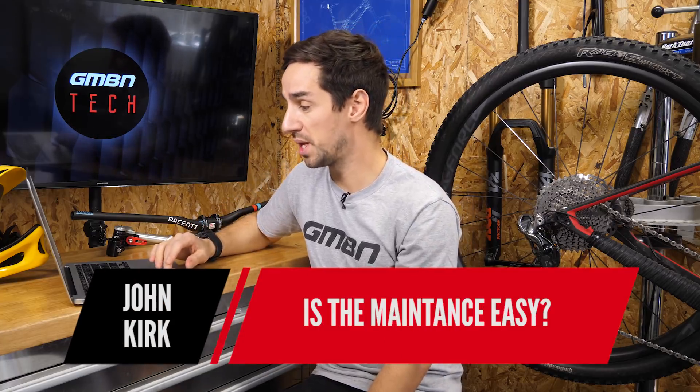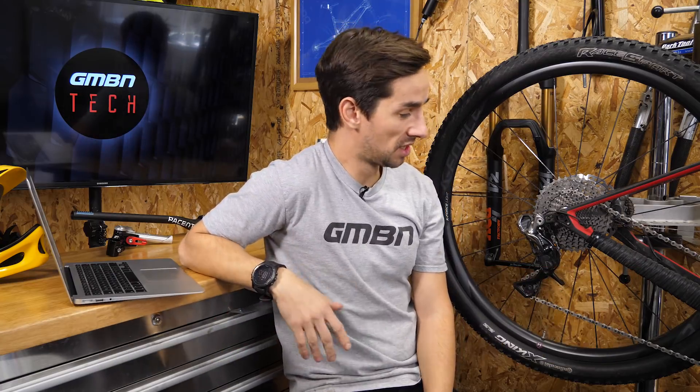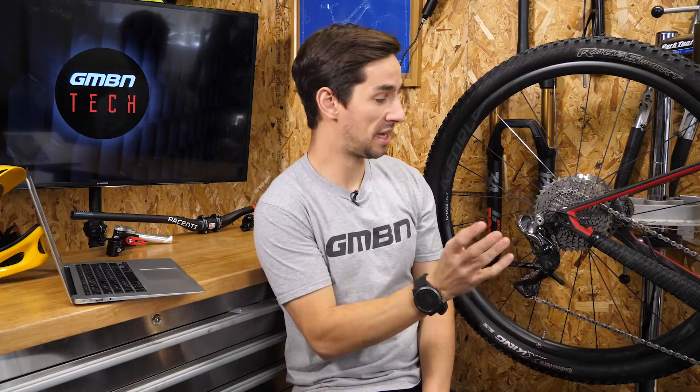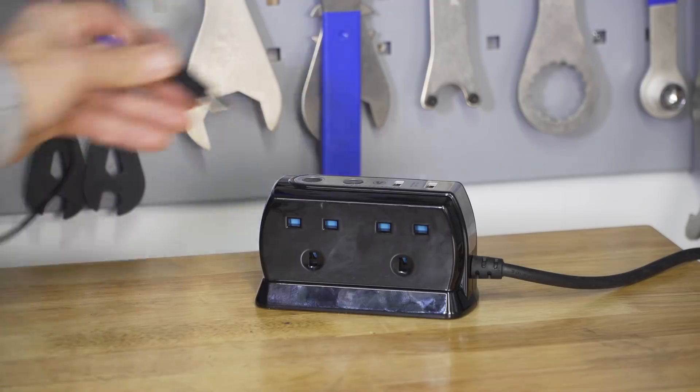John Kirk starts off with: is the maintenance easy? A lot of people don't have any experience with electronic gears. Really it's a case of normal maintenance — keeping your chain and cassette clean. The mechs you don't need to touch. I've never lubed or taken apart any mechs, so DI2 is no different. It's really just a case of keeping that battery topped up, so that is maintenance I suppose.